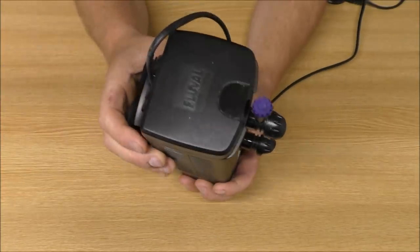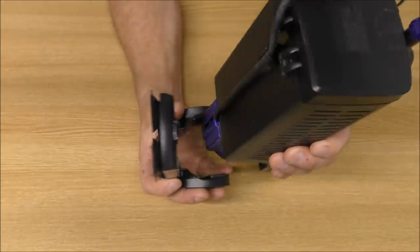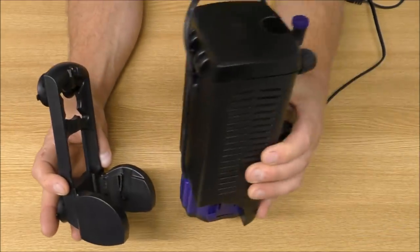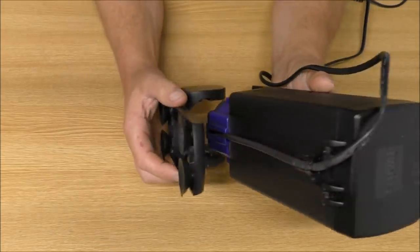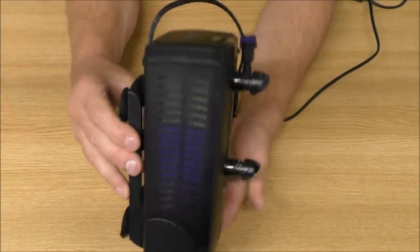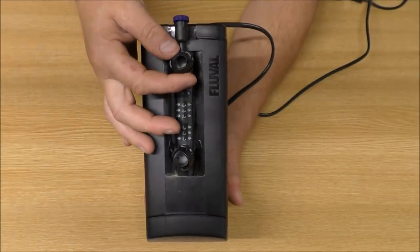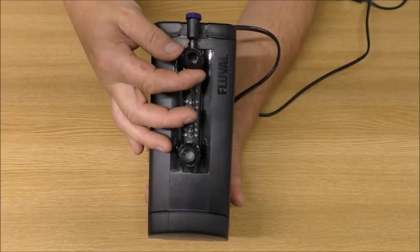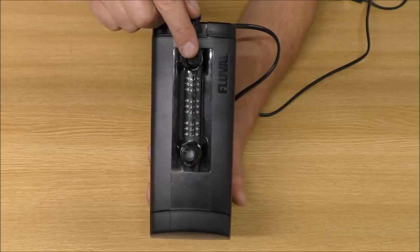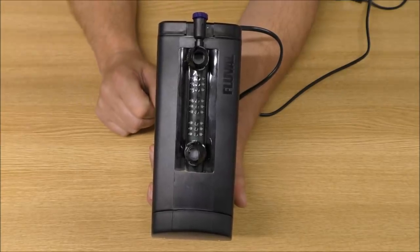Now before we take a look in there, I'll just show you the back of this because this is quite a good design. That lifts off — so you can leave this stuck to the side of the tank and take your filter away for cleaning. I like that idea. And it fits together pretty well, it's not going to fall off. Just a quick note on the outlets: we've got a little adjuster here and one here, so potentially you could have both of these on — the water firing that way from one, or that way from the other — to give you a good turnover.